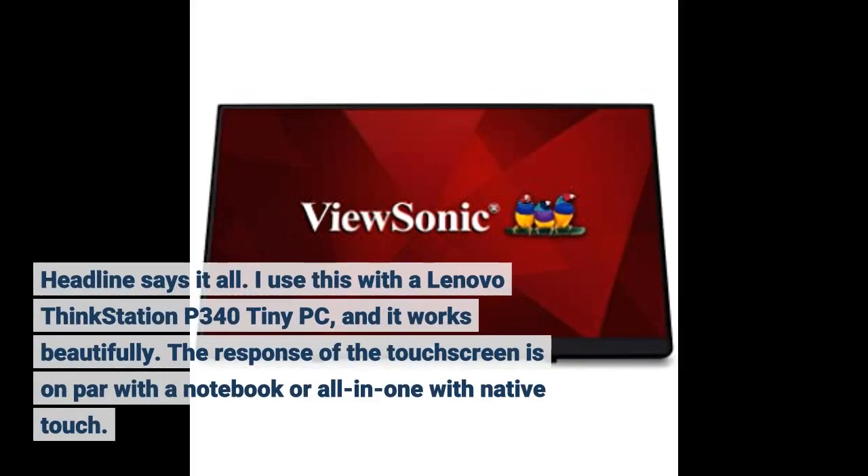The headline says it all. I use this with a Lenovo ThinkStation P340 Tiny PC and it works beautifully. The response of the touchscreen is on par with a notebook or all-in-one with native touch.